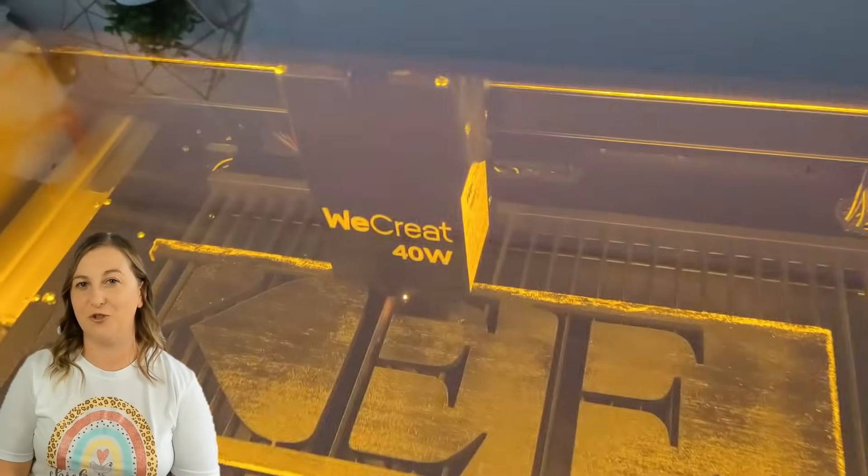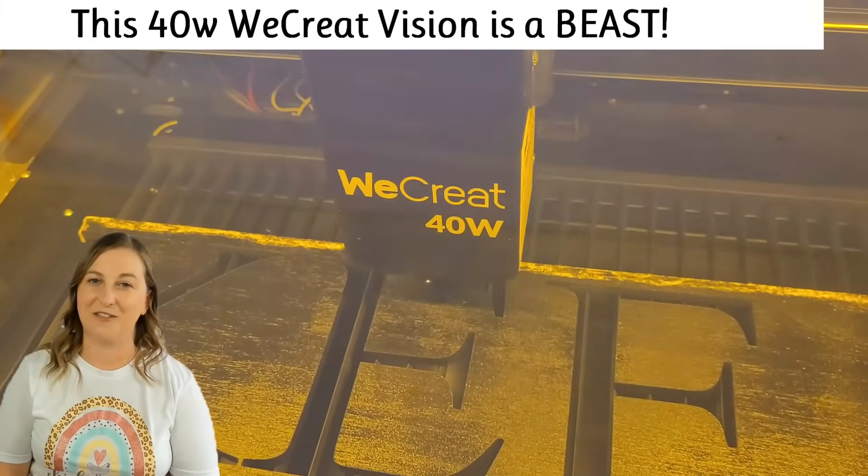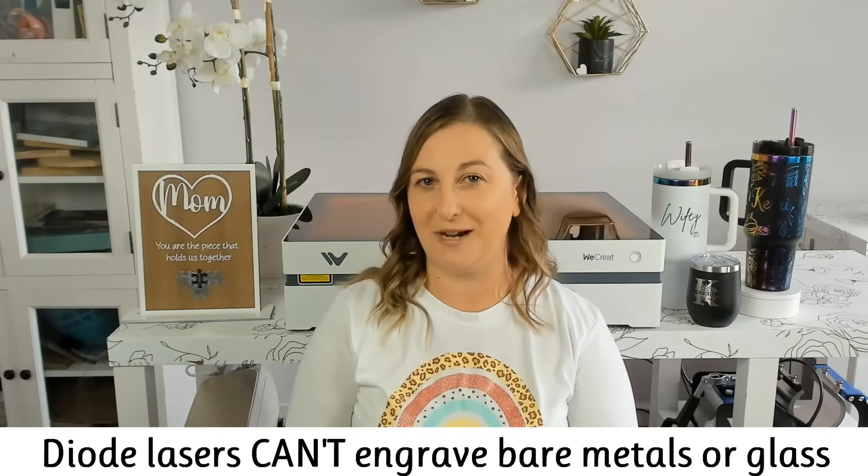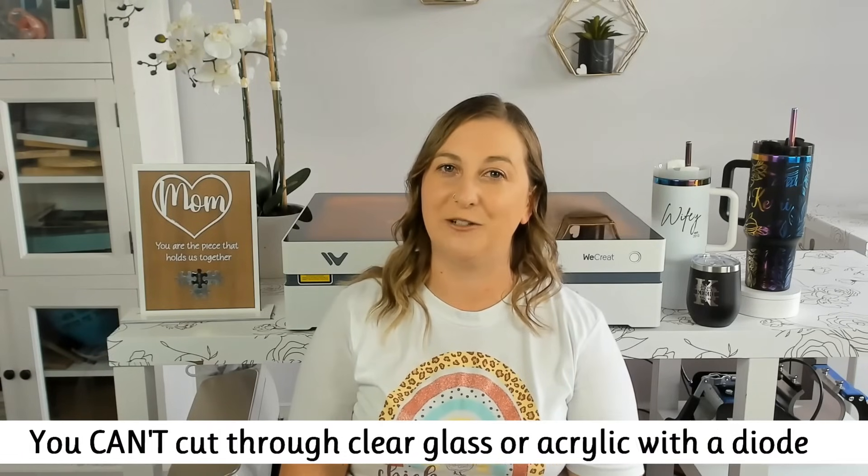Now for the cons. Diode lasers struggle with cutting through anything thicker than about 3 to 5 millimeters, especially hardwoods and acrylics — they're better suited for engraving rather than heavy-duty cutting. This is a generalization because diode lasers come in a huge range of power options. A diode laser like the 40-watt WeCreate can cut up to 15mm thick basswood in one pass, compared to the 10-watt WeCreate Vista that maxes out at about 6mm thick basswood. If you plan on cutting a lot of thick materials, you might want to consider a CO2 laser instead. Surprisingly, diode lasers can't engrave bare metals or clear glass directly. There are hacks like spray coatings or tempera paint that allow engraving on clear surfaces, but even with paint you can't cut through clear glass or acrylic, and you can't engrave or cut bare metal.